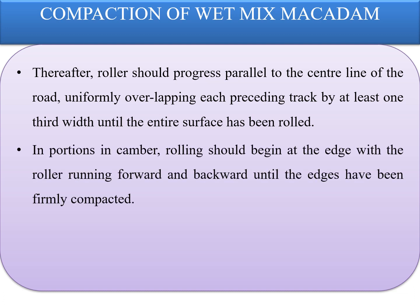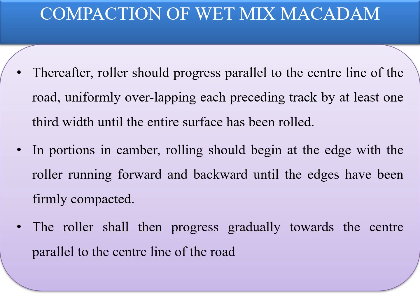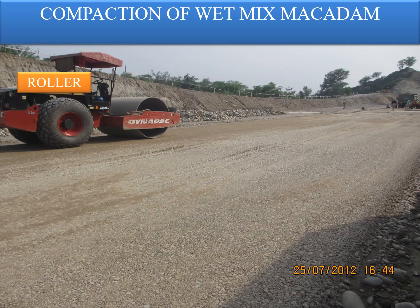In portions with camber, rolling should begin at the edge with the roller running forward and backward until the edges are firmly compacted. The roller shall then progress gradually towards the center, parallel to the centerline of the road. This photograph shows how the roller is being used to compact the WMM surface. The marks or impressions of the rollers need to be removed completely to ensure visually that the rolling is complete.